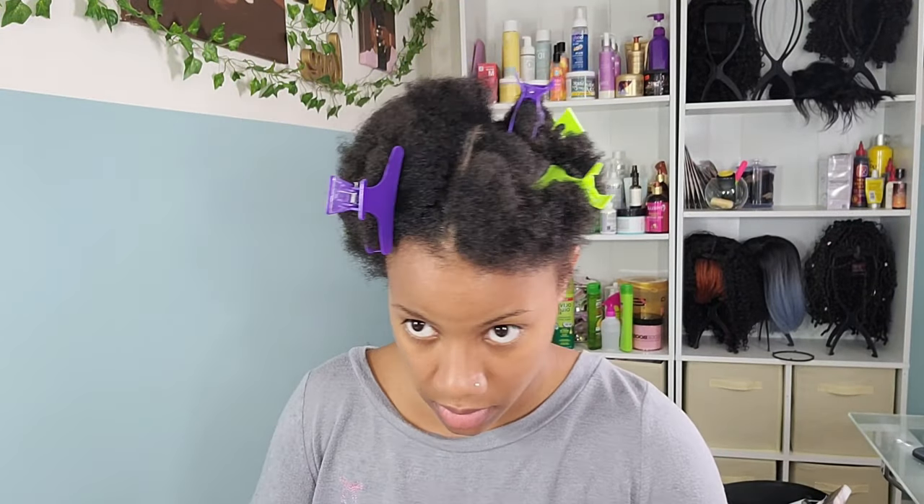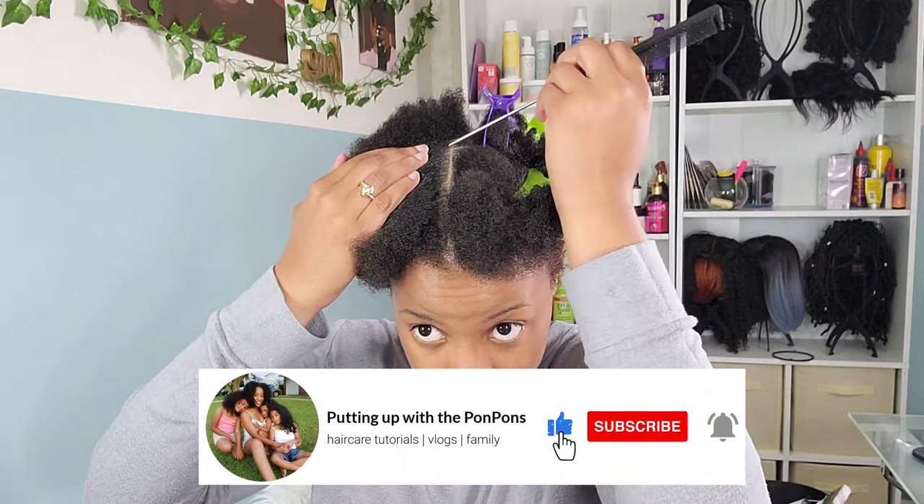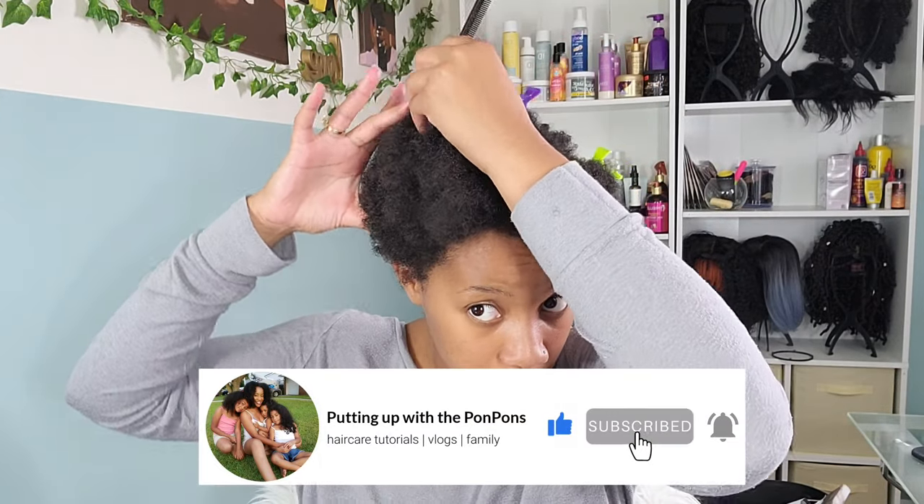Before we get started — hey friends, welcome back to another hair tutorial here on my channel. If you are new to my channel, go ahead and hit the subscribe button and join the family, we would love to have you.